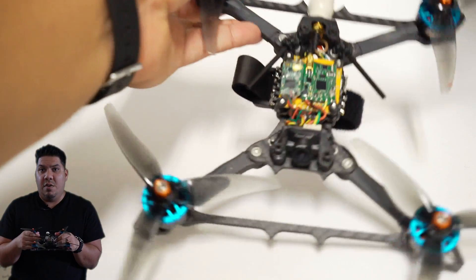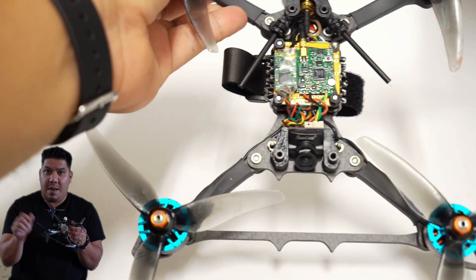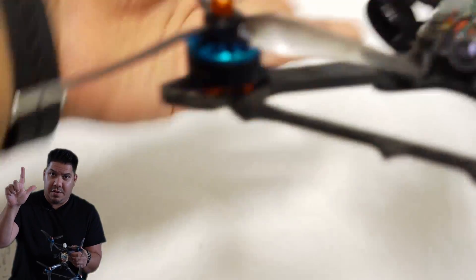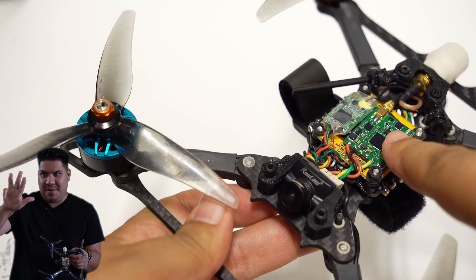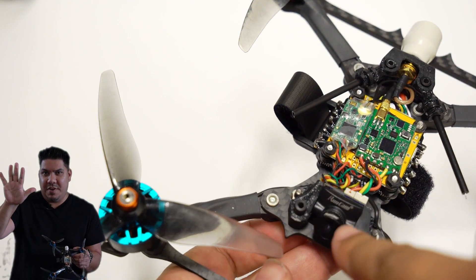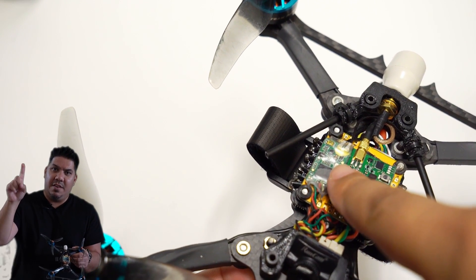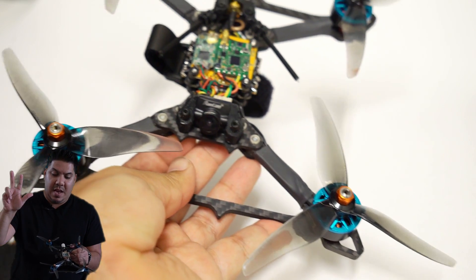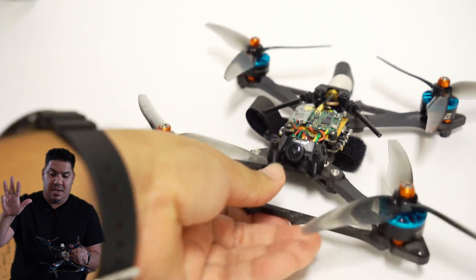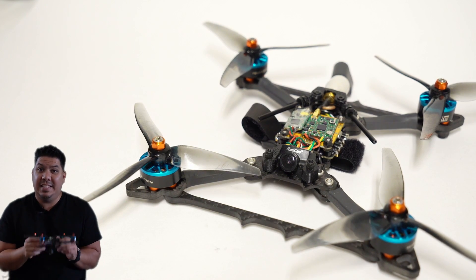Let's count all of the individual components in this drone. We have a frame, motors, an electronic speed controller, a flight controller, a video transmitter, a camera, an antenna, a receiver, and props. So that puts you at nine pieces.